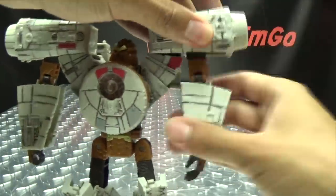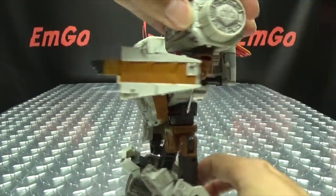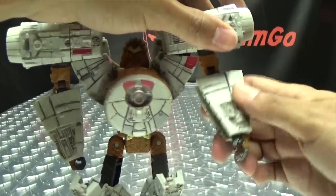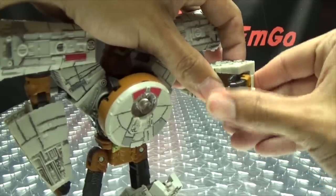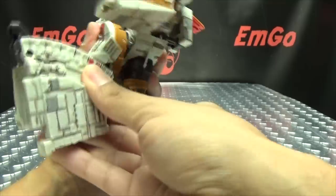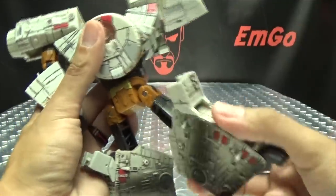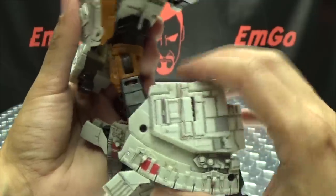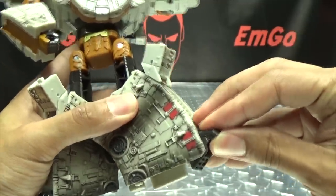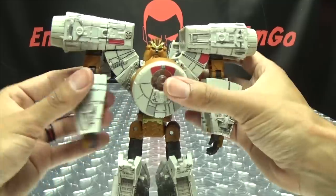The arms can go in and out at this hinge, as well as using the transformation hinge. You have bicep rotation, 90 degrees of bend at the elbow, and an inward joint due to transformation. The only wrist articulation is just the inward movement, again due to transformation. You have waist rotation. Legs can go forward and back, and you can do more than the full splits. Thigh rotation, slightly under 90 degrees of bend at the knee, and the feet can move up a little or down a lot due to transformation.